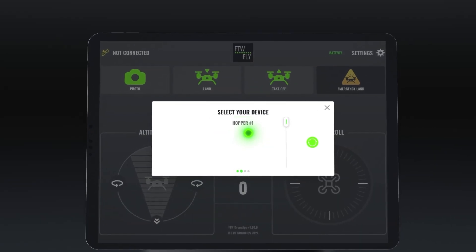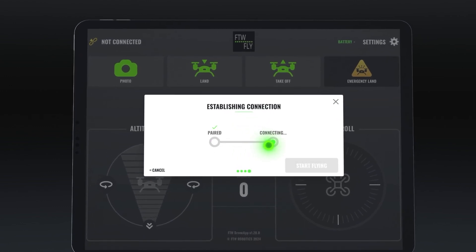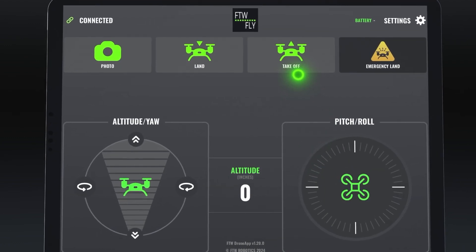Reconnect your drone and click Start Flying. Hopper is now ready to fly on the latest firmware. Safe flying.